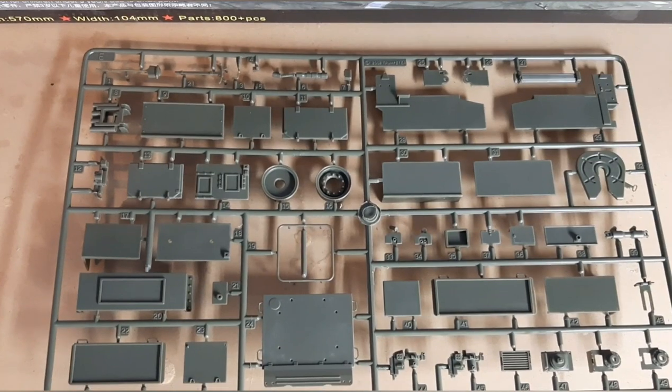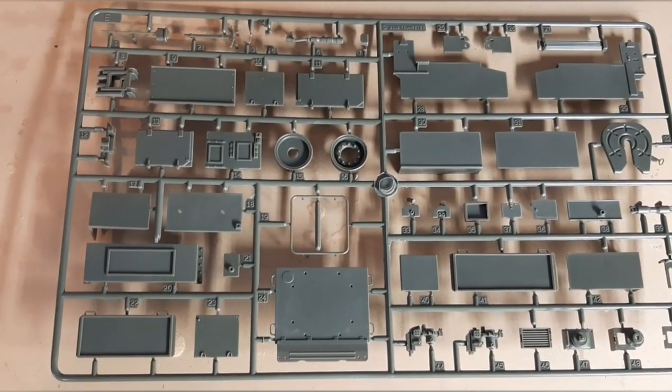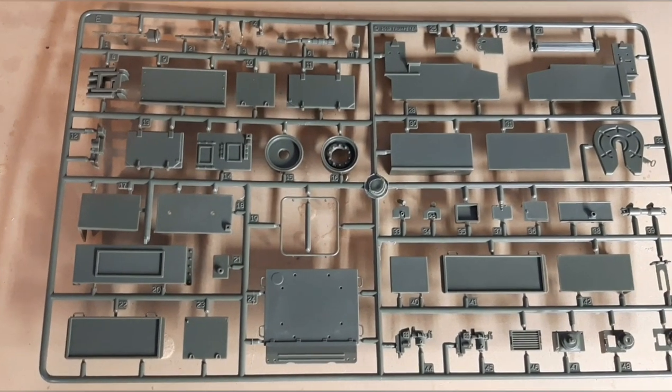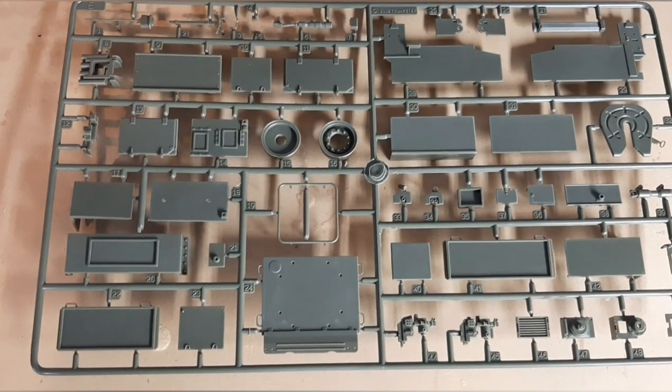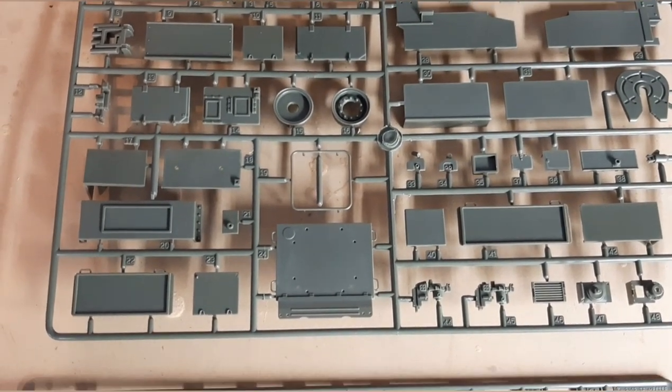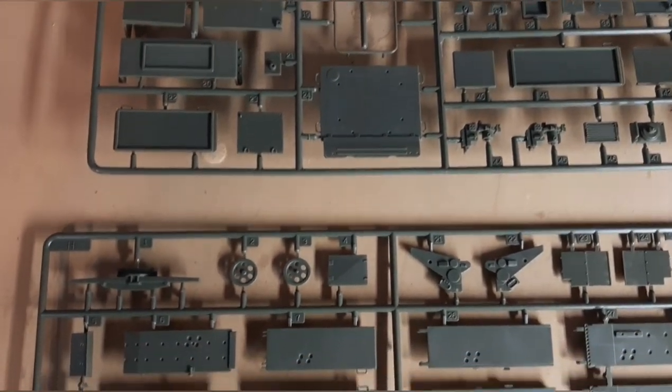The next sprue pieces are going to be parts for the cab and tractor portion and parts for the trailer — lots of details once again. As you go through this when you get the kit, some of the parts you're not going to be real happy with the initial look, but not to worry — as you build it, most of the parts that look kind of sloppy are covered up anyway so it doesn't make a difference.